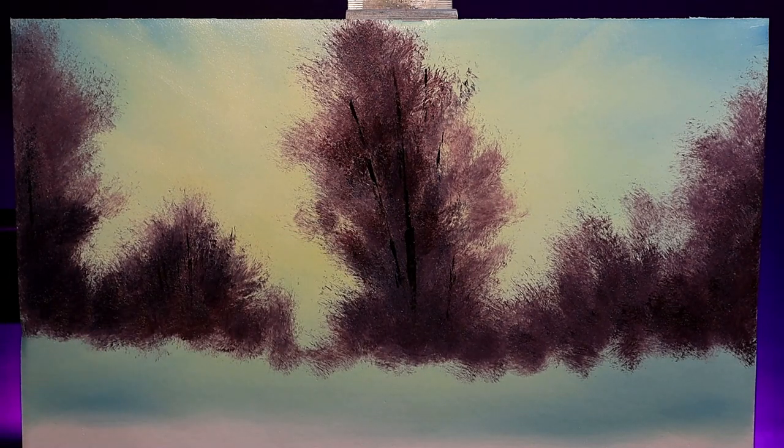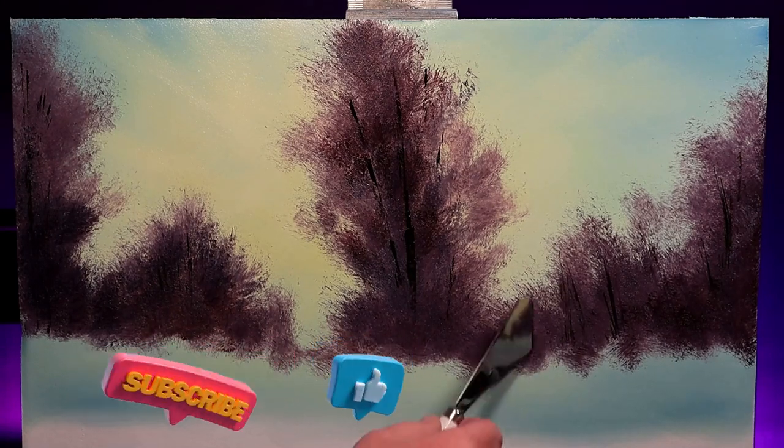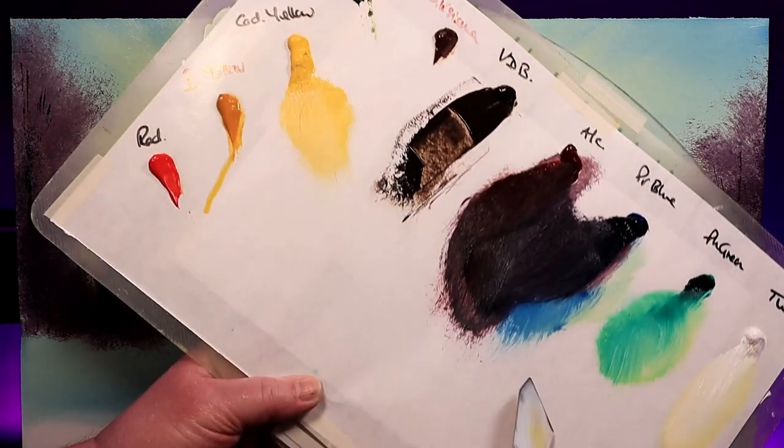If you enjoy my videos and want to see my channel grow, don't forget to like and subscribe. Give this painting a little thumbs up - it lets YouTube know that I'm doing something you're enjoying that other people should see as well. Thank you.